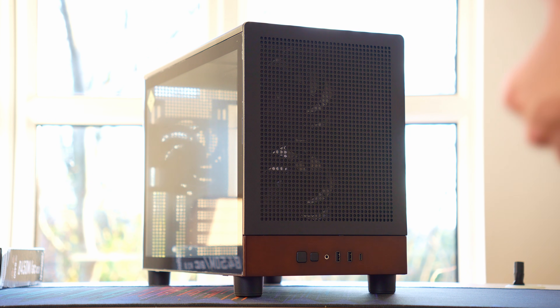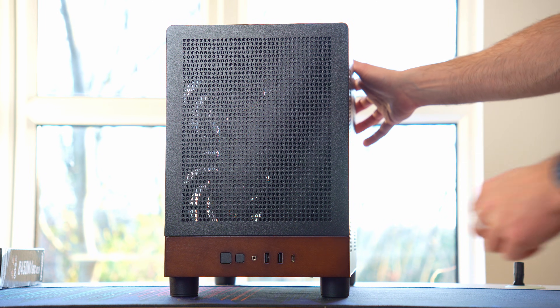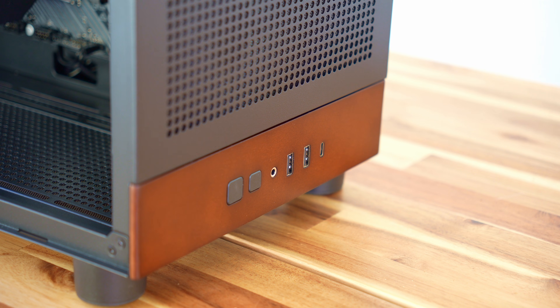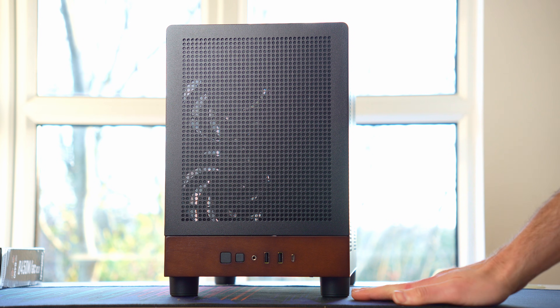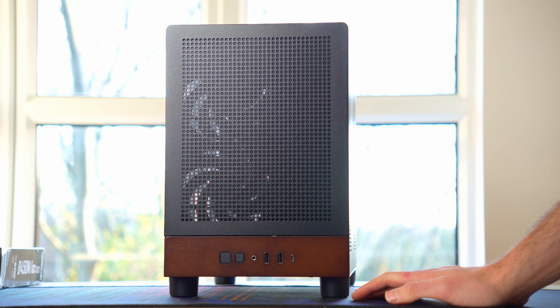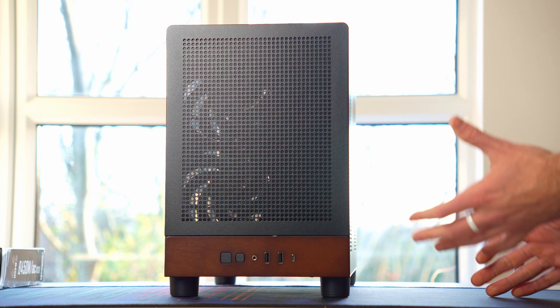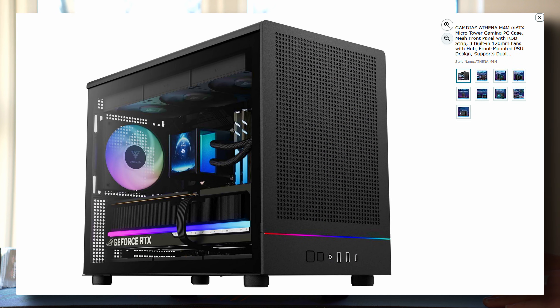There are a couple of versions available, but this is the wood version. It has a small wood panel across here, but I don't like the look of this wood — it looks pretty low-quality, like something my nan might have had back in the 80s. If you buy the wood version, you're buying it because it looks nice, so if you don't make the wood look nice, what's the point? There is a pure black version which probably looks a bit better.